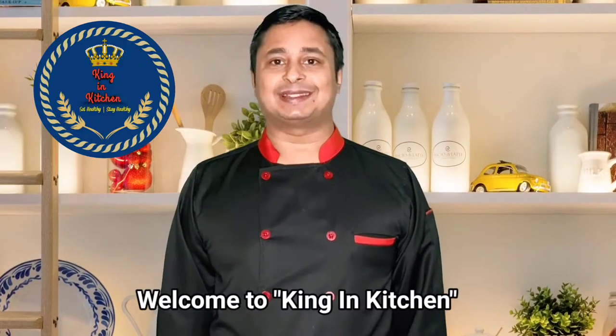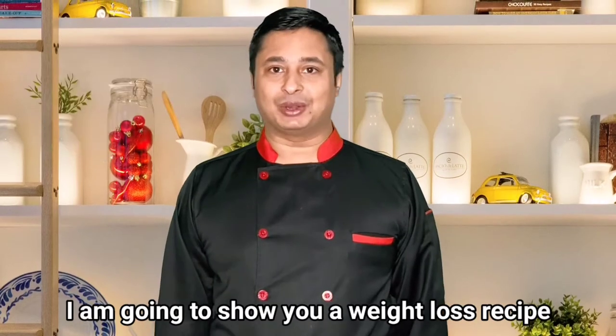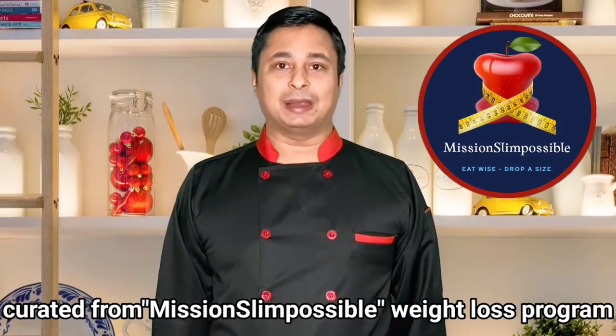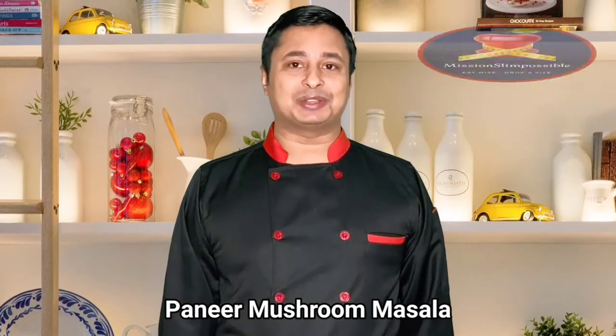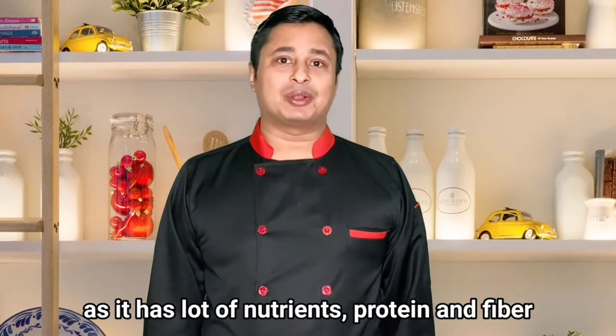Hello friends, welcome back to King in Kitchen — eat healthy, stay healthy. Today I'm going to show you my recipe for weight loss, curated from the Mission Slim Possible weight loss program. I'm going to show you how to make paneer mushroom masala.